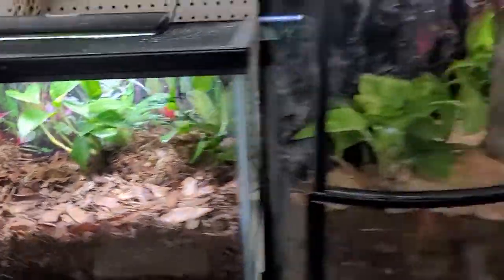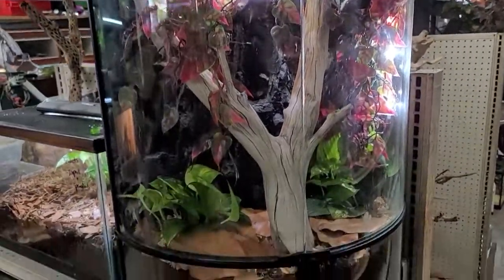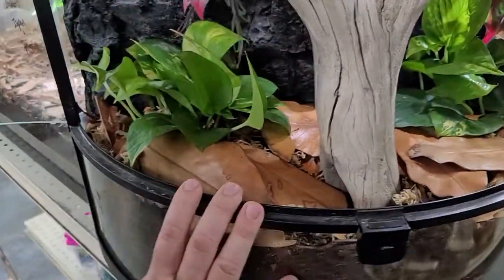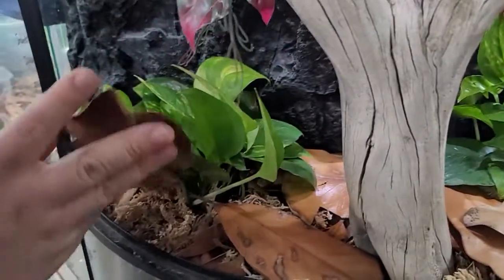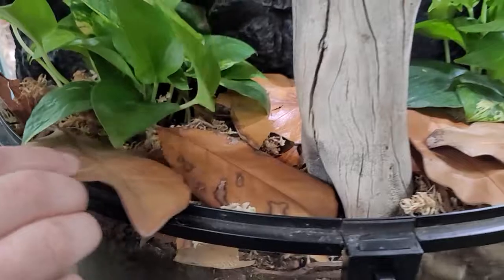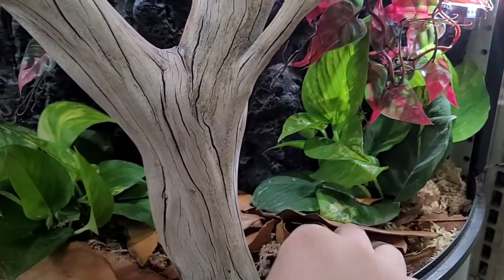What about this tank right here? This is also a bioactive setup. The only difference is it's more vertical. This is one I brought from home, so it's a little more set up. It's the same thing — you have your substrate, your leaf litter, your plants, the sphagnum moss in there. Same setup, just looks a little bit different — and a little bit cooler.